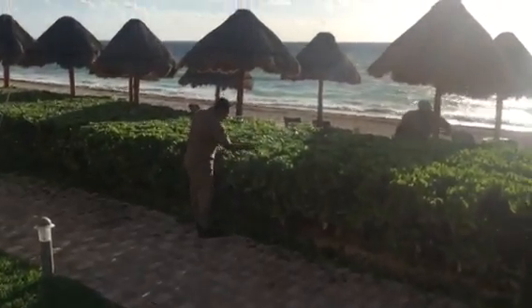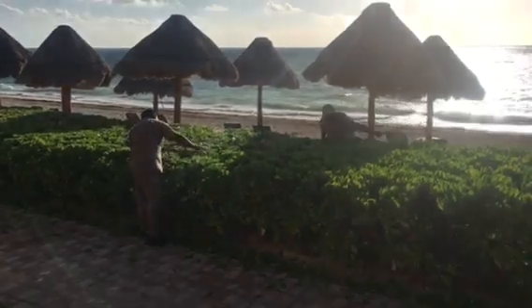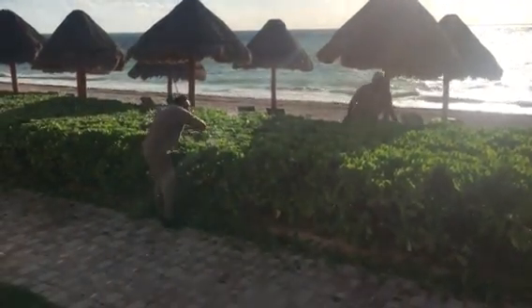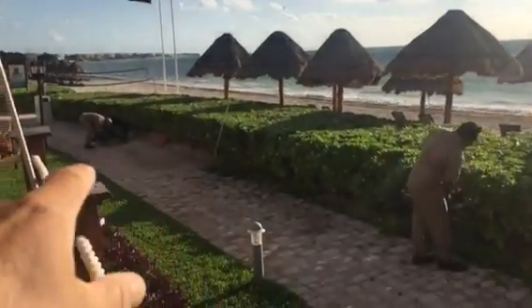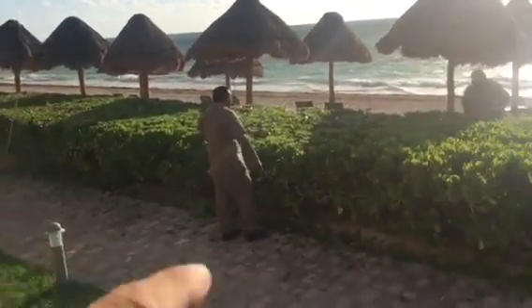This is how these guys prune their hedges here — with machetes. That's how they prune Christmas trees too, you know, those cultured Christmas trees. They're nice and sharp. Look at the nice job they do. Way down there, probably a quarter mile — it's beautiful.